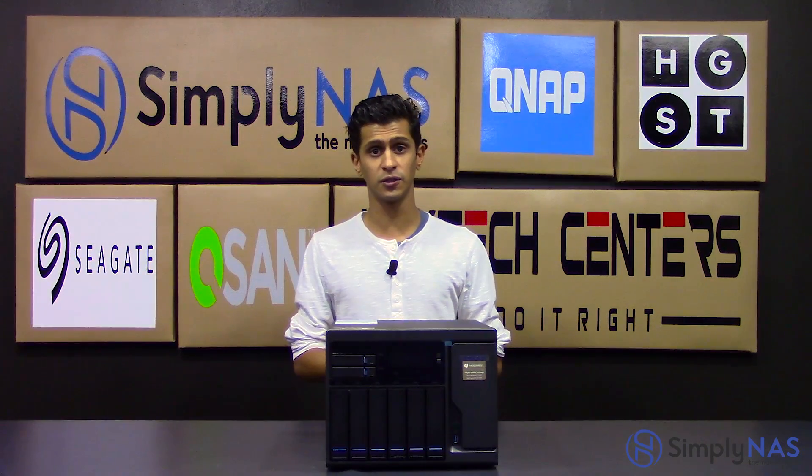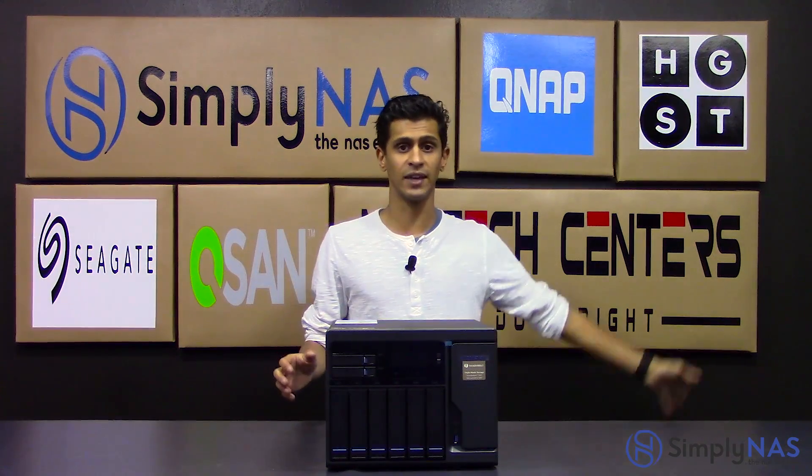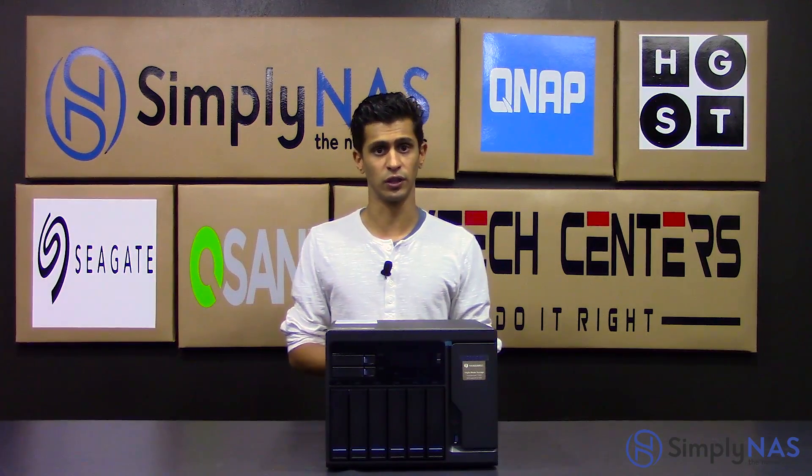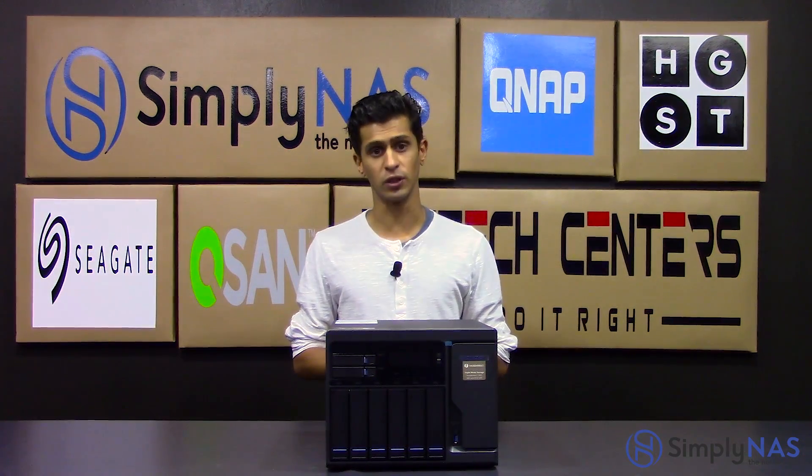This is great for video editors and photographers editing raw files — it gives you great quick, fast access. It means you can have a NAS and a DAS at the same time, rather than buying a DAS and then having a NAS somewhere else on the network to share files.